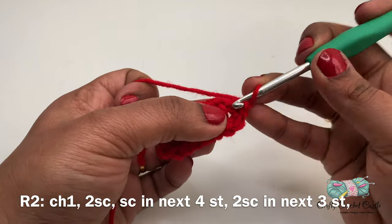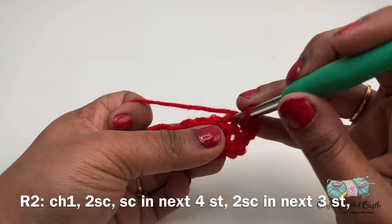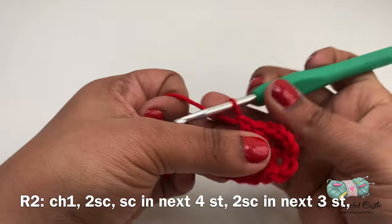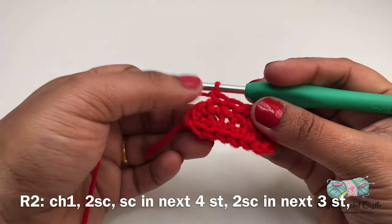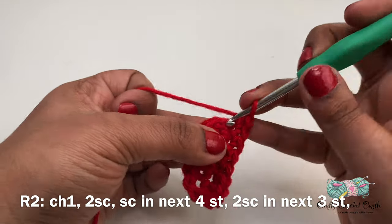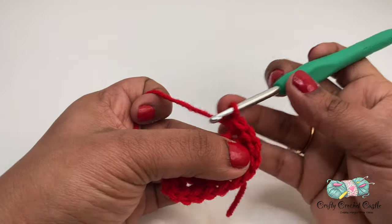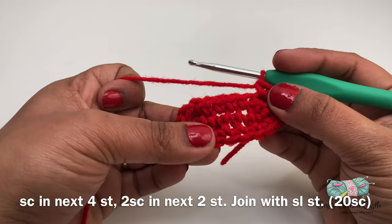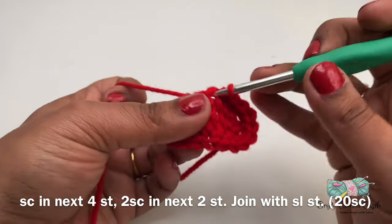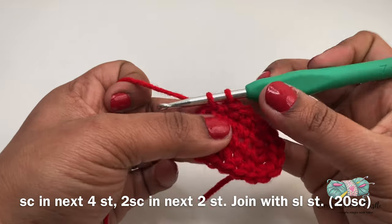Now let's get started working on row two. For this row I'll start off with chain one and I will do two single crochet in the next stitch. Next I'll be working one single crochet in the next four stitches. Now we'll be down to the corner — I'll be working two single crochet each on the next three stitches. On the other side I'll be doing one single crochet in the next four stitches, and on the last two stitches I'll be doing two single crochet each.